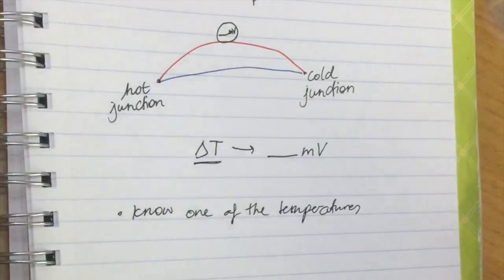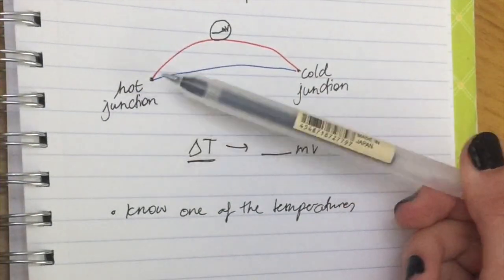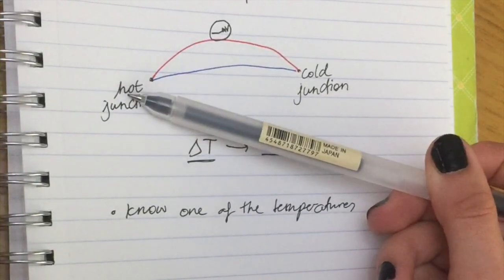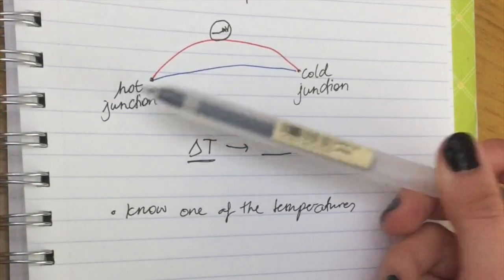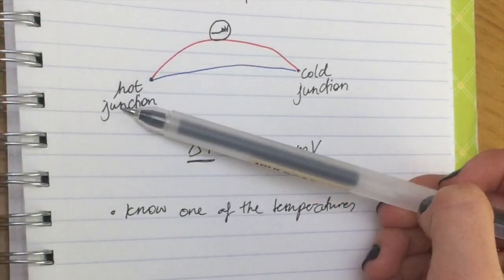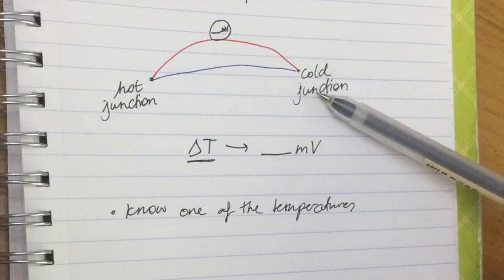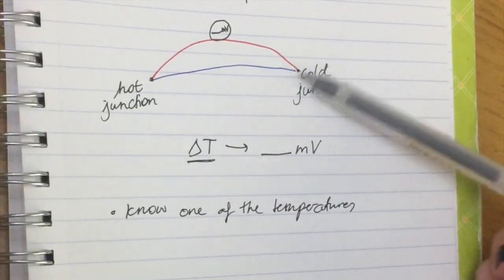If you're trying to find the temperature of a really cold object, you should know the hot junction — something consistent that you know, like boiling water at 100°C. If you're trying to find the temperature of something really hot, like an oven, you can make the cold junction ice water — just a glass with ice in it.